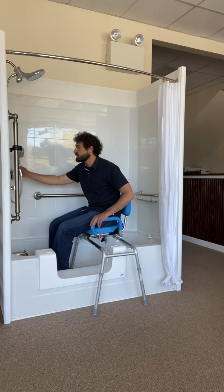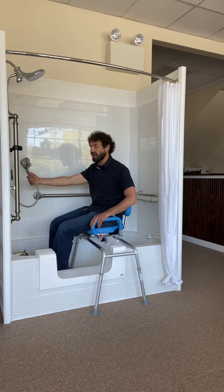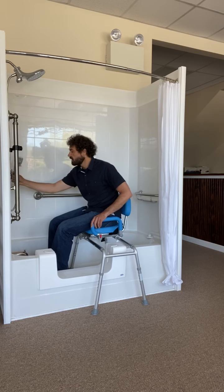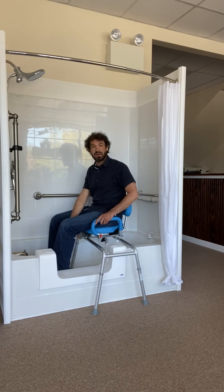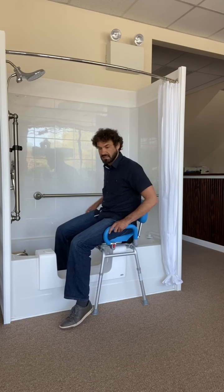Of course we always have the mobile shower head mounted right here, so the individual can grab it right in front of them and then take care of business. Once the bathing experience is complete, we're going to once again press down on this button under the seat, and that's going to release the seat.